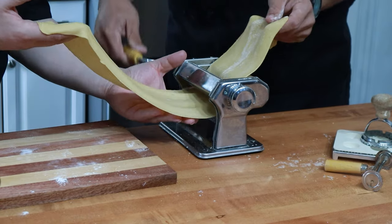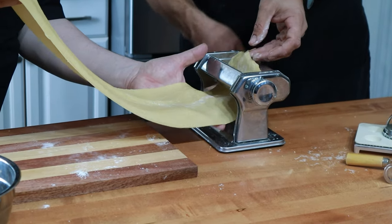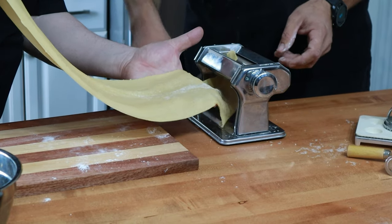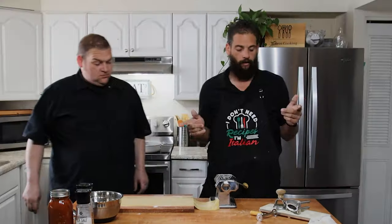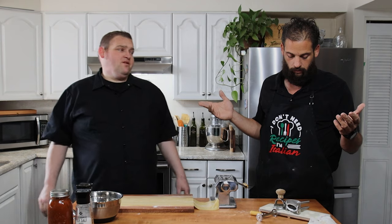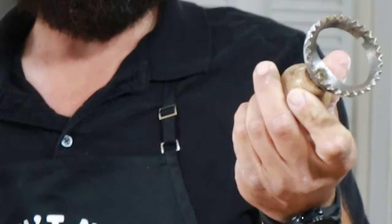Now if you don't have a pasta machine you can roll it out by hand with a rolling pin, but it's really hard to get it to the thinness you need with just a rolling pin. I'd say it's worth investing in one — I've got a bunch of different tools here, probably not in your everyday kitchen.